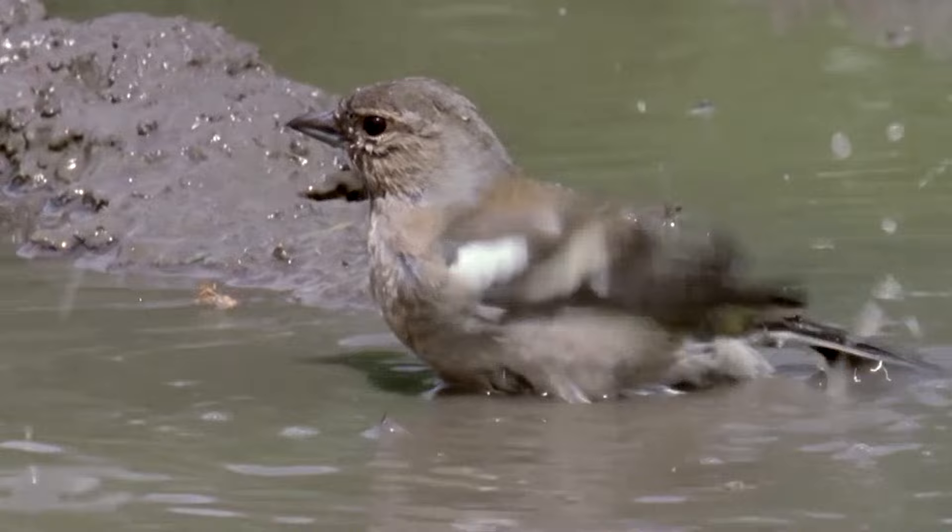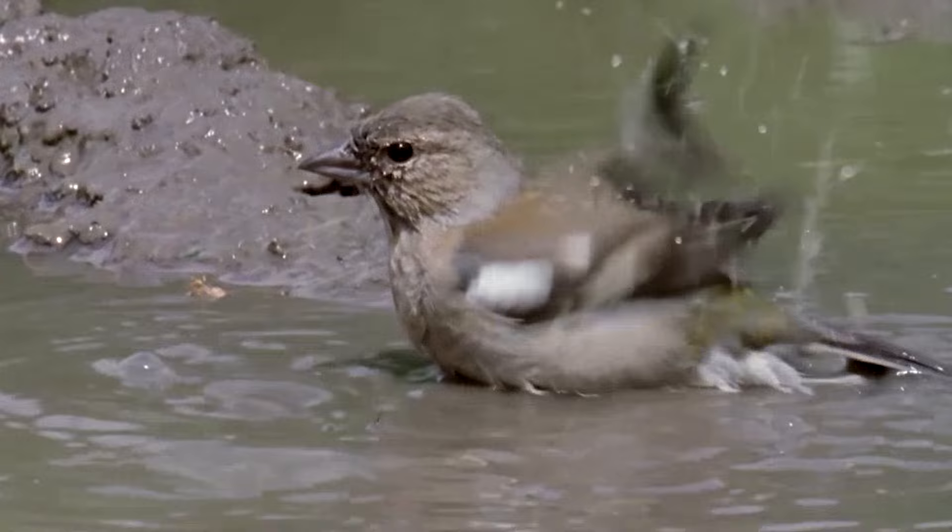Find a suitable location in the garden where the birds will be safe and you can see all the action. A good choice is on an open flat area where there is no long grass for a cat to hide and pounce.